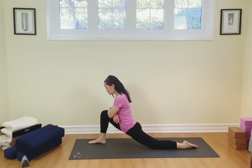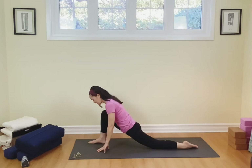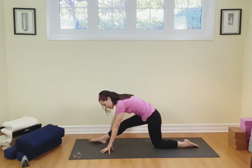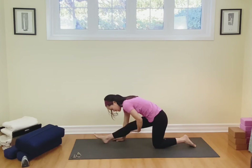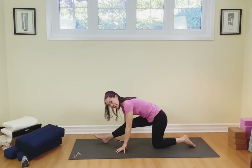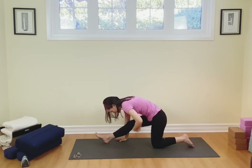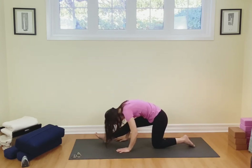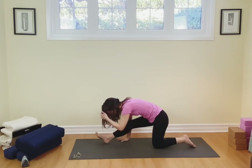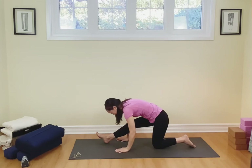Take a nice deep breath here, breathing in and out. If you want to melt more into it, hands come down, breathing in and out. I want you to draw the belly in, squaring off the hips. Now we're going to focus on keeping this leg slightly bent but relaxed. Hinge at the hips, draw the belly into the back, and melt forward. Nice breath here — inhaling, exhaling, breathing in and out.